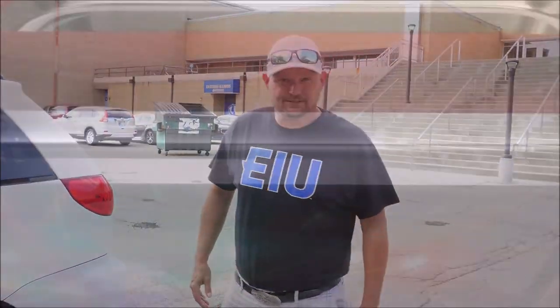Guys, DJ Mike James coming at you. It's my first EIU girls volleyball game. I'm going to go in here and get everything rolled in and set up and let's see how this thing goes. I'm kind of excited. It's international student night so I'm going to get to play a lot of different stuff. Let's go see how this thing turns out.